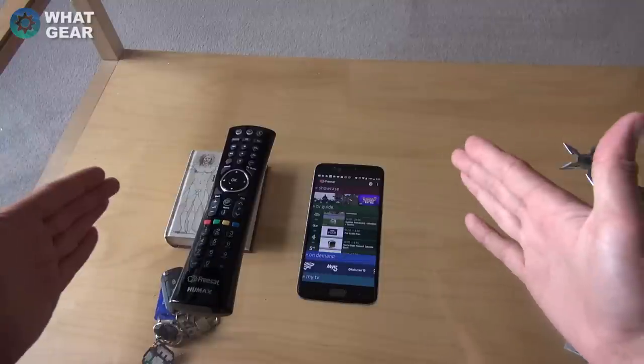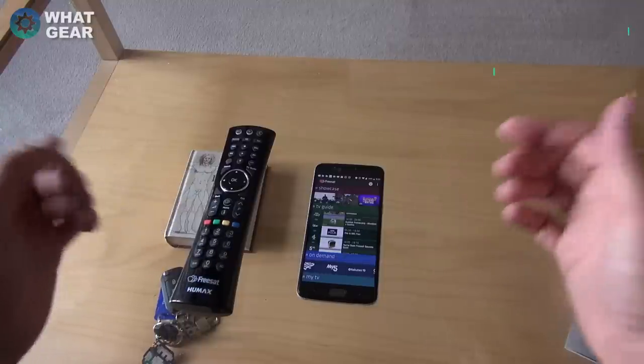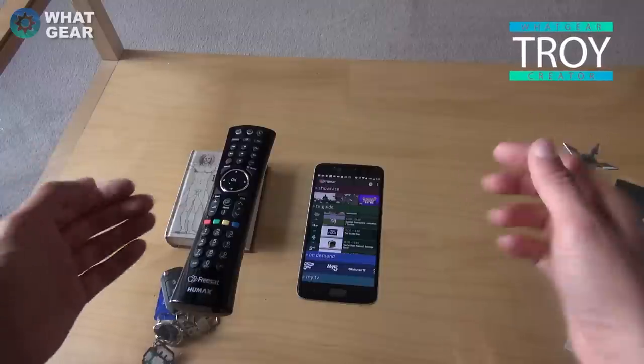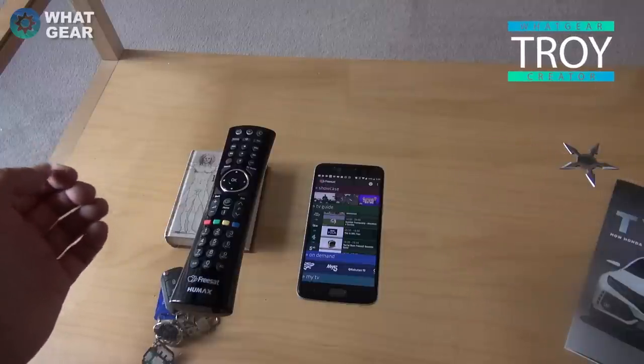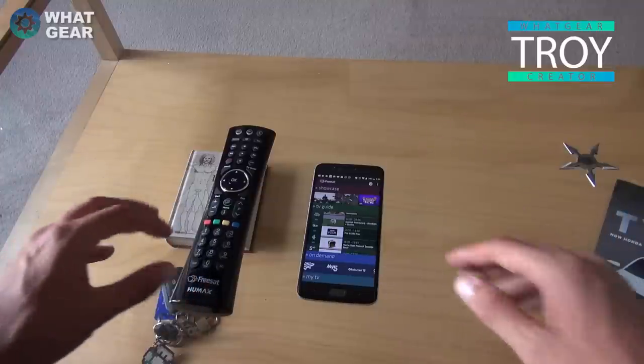A big thank you to Humax for hooking me up — you guys are legendary. And you guys watching are also legends; I really appreciate your support. If you hit subscribe now, you're one of the finest subscribers known to man. I'll see you in the next one — don't be late.